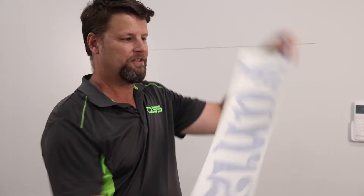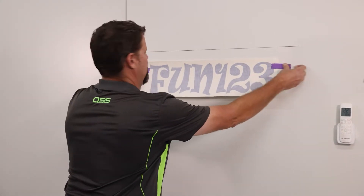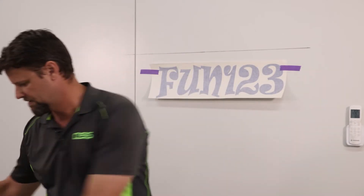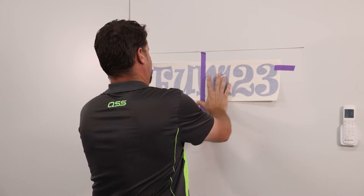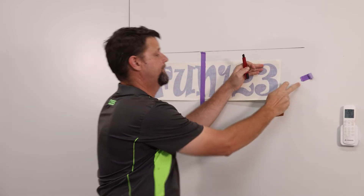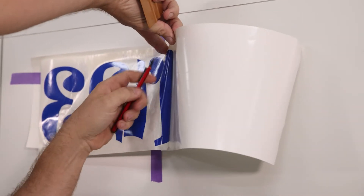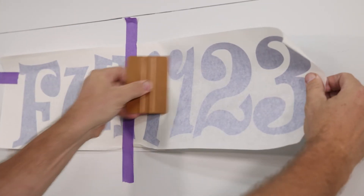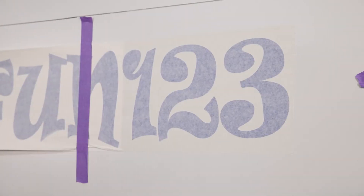Now we've got the dry method. We're going to put this on with a hinge, put it into place, measure where you want it to be, strip the tape down the middle, remove this half, cut the backing paper away. Squeegee from the middle out. You've got to get this one right first go, then do the other half.